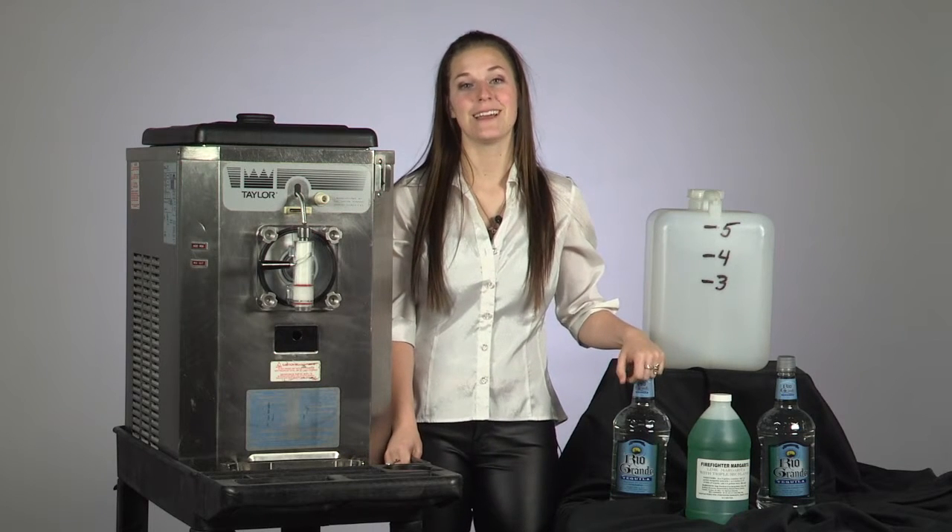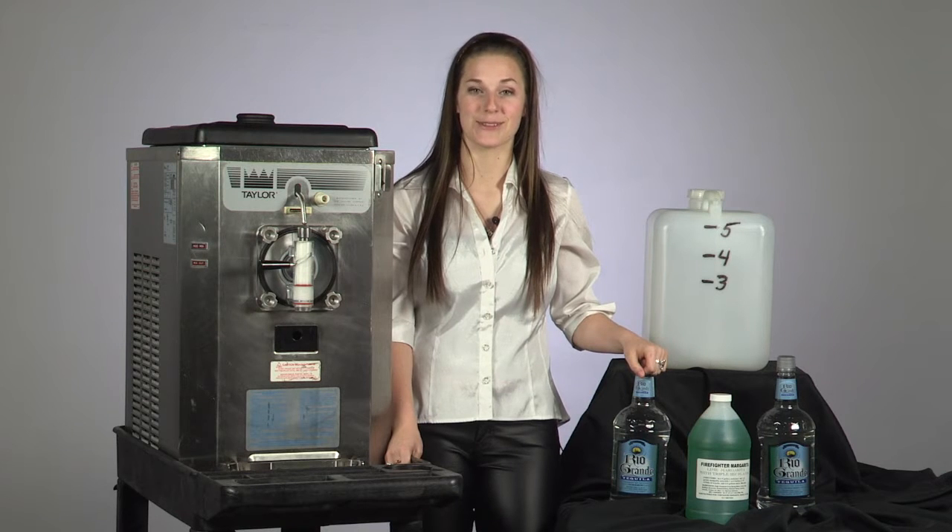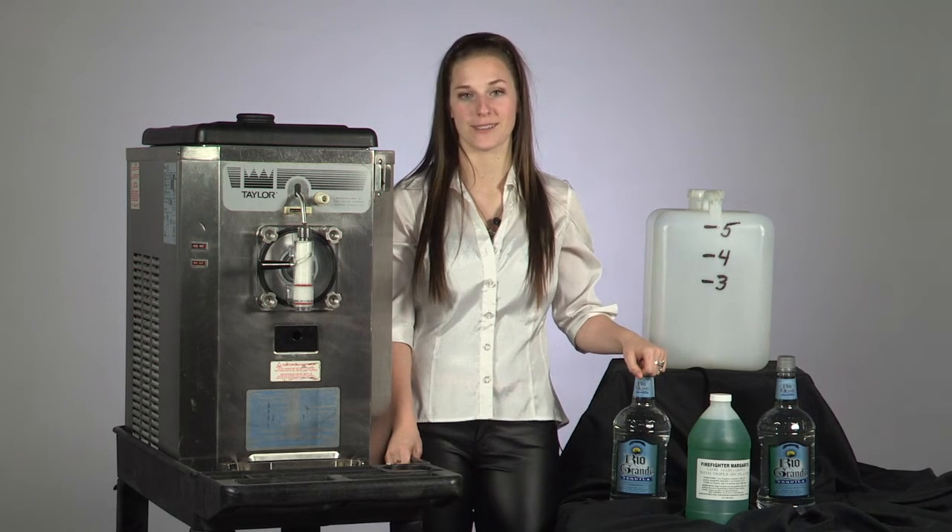Hi, my name is Rebecca, and welcome to Destin Firefighter Margaritas. Why pay $8 to $10 on a drink at a restaurant or a bar when you could have that for a fraction of the cost in your rental home?